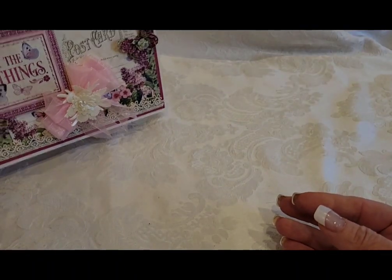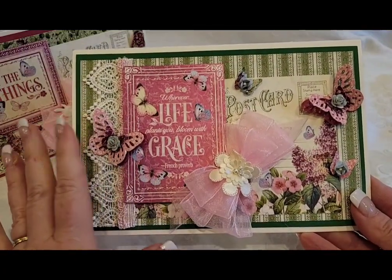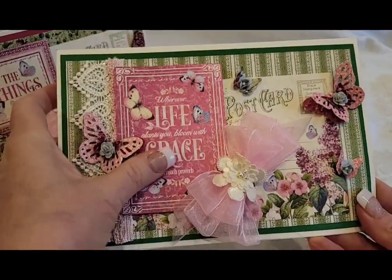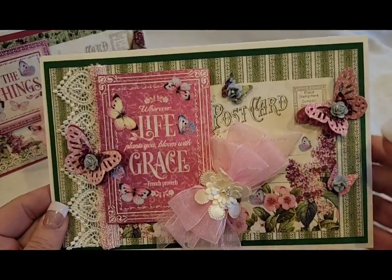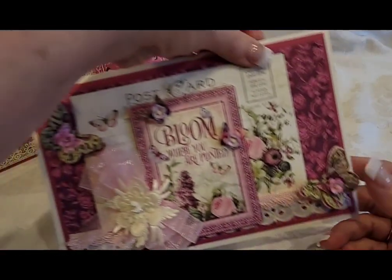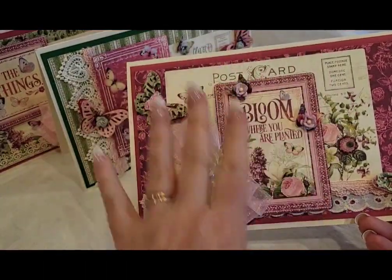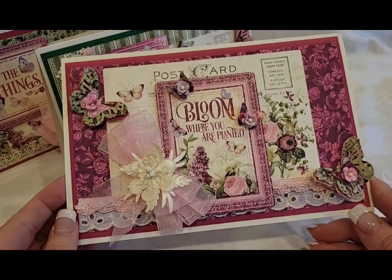Then we have this one — I used another ephemera postcard in the background. It says 'Wherever life plants you, bloom with grace.' That one has multiple butterflies: two larger butterflies and then two small butterflies.